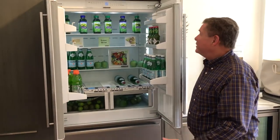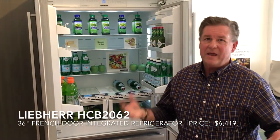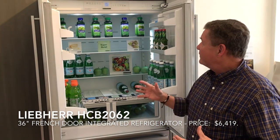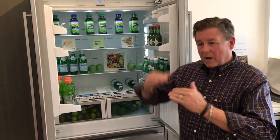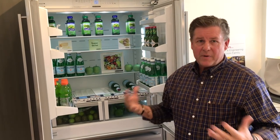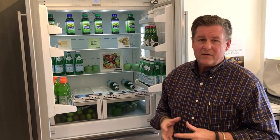Thanks Anthony. First off, this unit is one of the most energy efficient refrigerators in America. The way we obtain that efficiency is how we function with the compressor. It's actually a variable speed compressor which will alternate — speed up, slow down — based on the demand. That can save you about 25% over a standard alternating compressor.